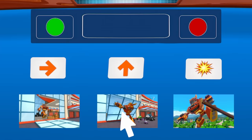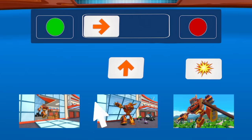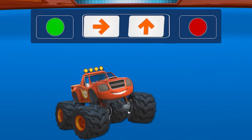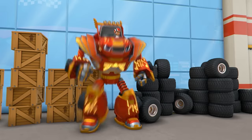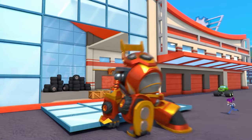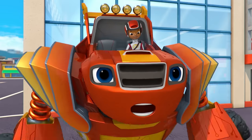Which two symbols should we pick to code Robot Blaze to run and lift? Great! That symbol will code Robot Blaze to run. That symbol will code Robot Blaze to lift. Great coding! Coding Robot Blaze to run and lift. Come on, AJ — time to save Axel City from those wrecking robots.